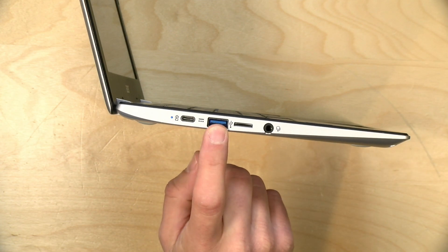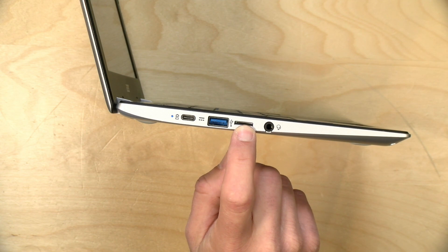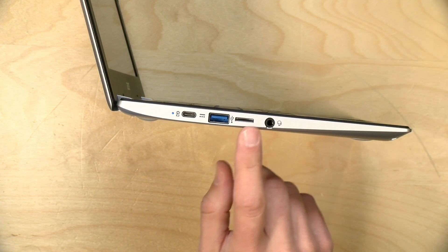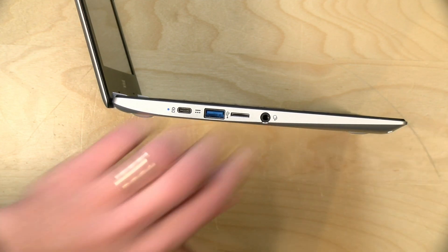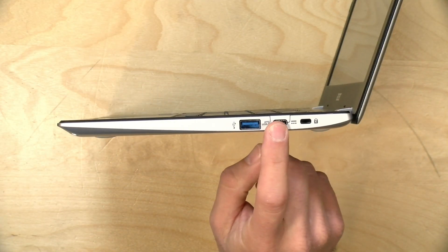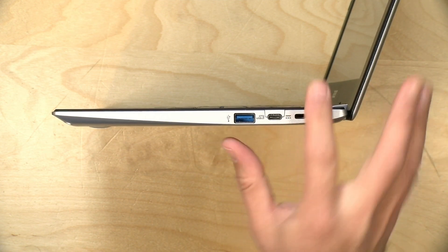There's also a full-size USB 3 port here. You have a micro SD card slot for augmenting the onboard storage — you can pop in a larger card to store media and offload some of that minimal 32GB drive. There's a headphone/microphone jack, and on the other side we've got the other USB Type-C port, another USB 3 port with a USB-A connector, and a Kensington lock.